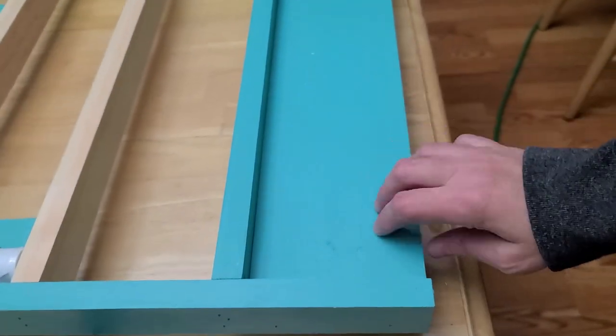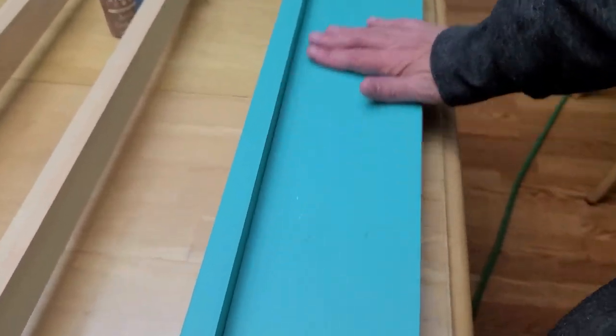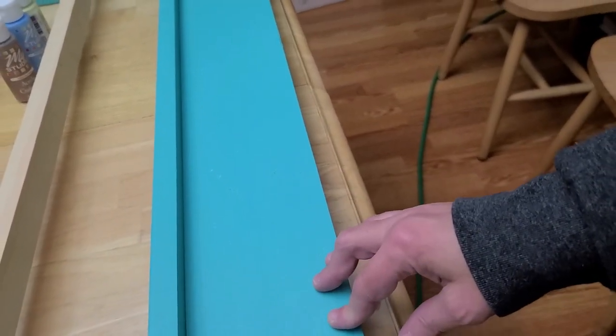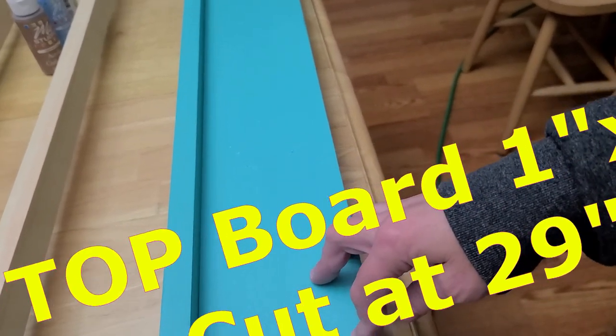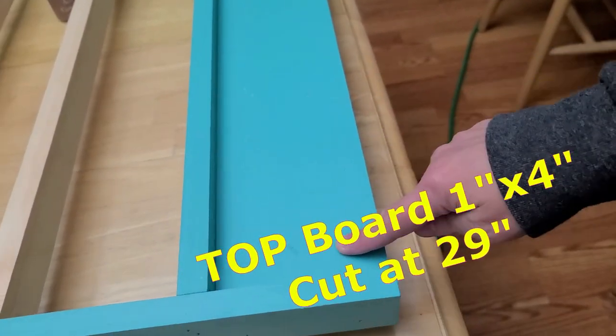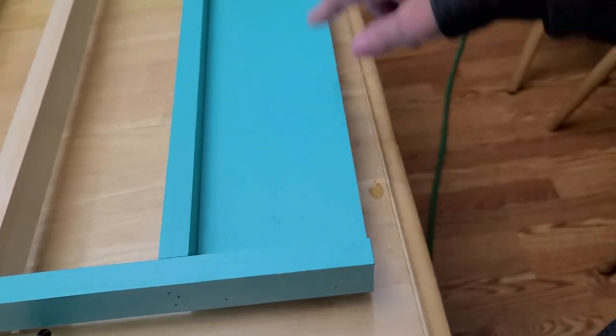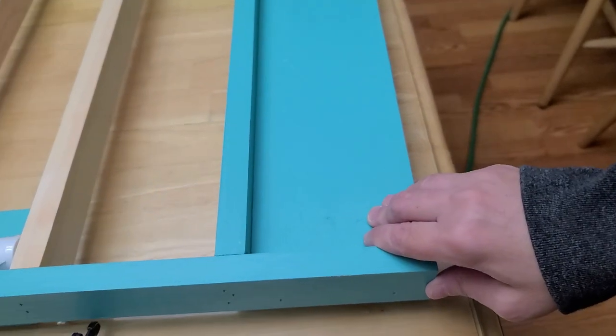The purpose of putting this frame at the top is to give it some base — some meat. You can put a Cricut sign or something on there if you want, but it also allows you to attach it to your wall. I'm going to screw it directly into the studs and countersink holes, probably one on each end and one on the bottom on each end as well.